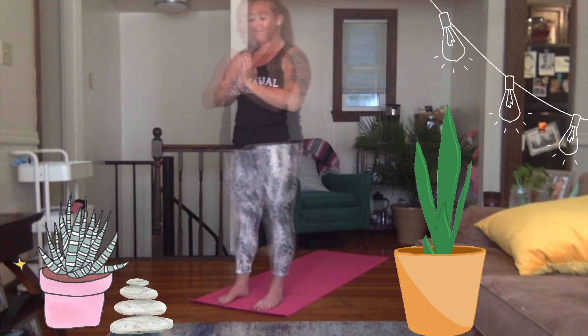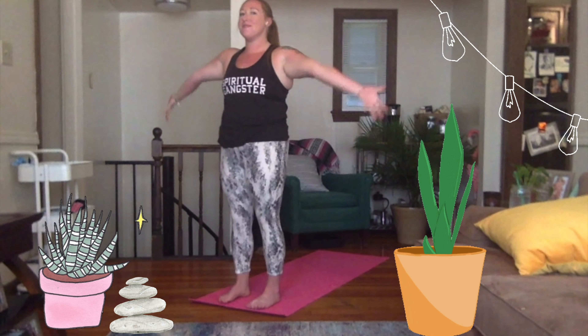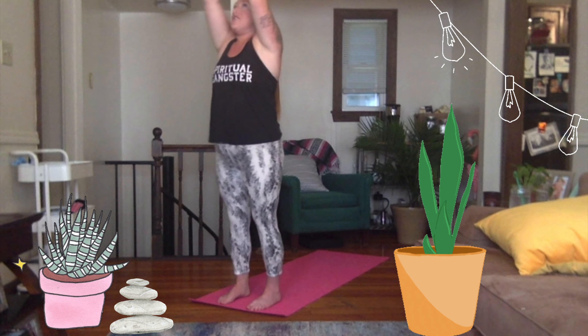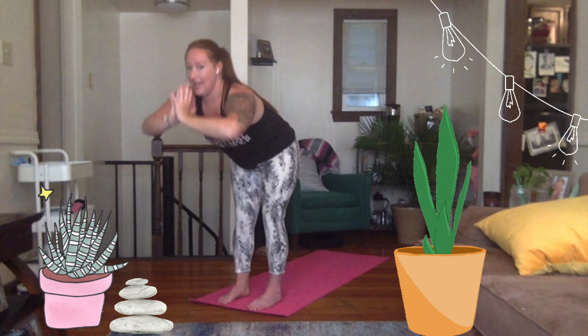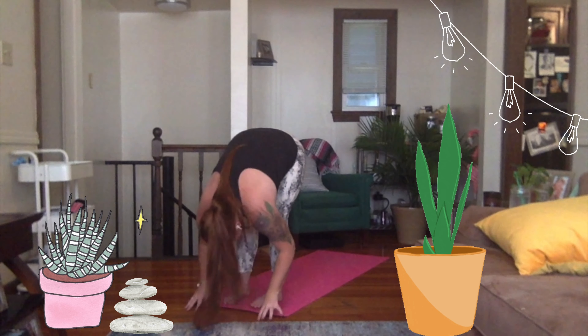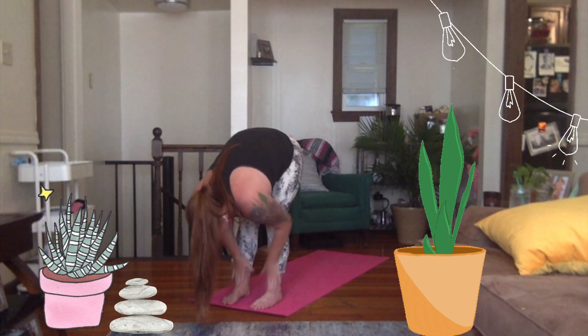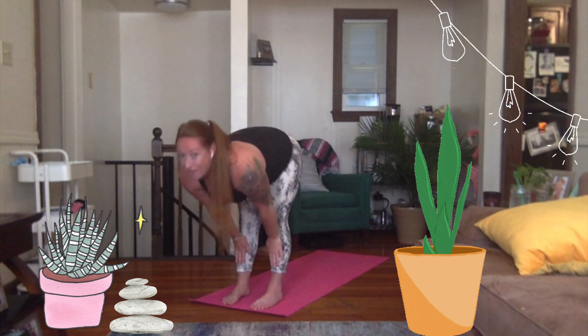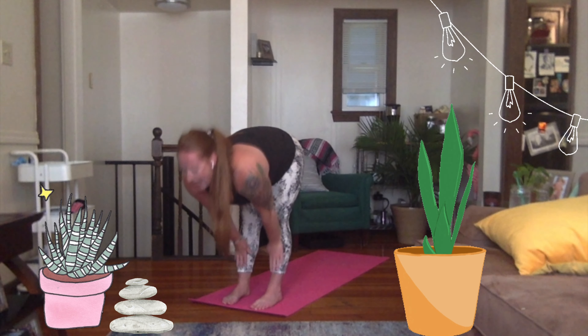Inhale — sweep those arms up nice and high again. Exhale through heart center. This time, bend the knees, hinge forward, and fold all the way down. Beautiful. Inhale — let your hands glide up your shins and press into them. Start to come into a halfway lift. Exhale.